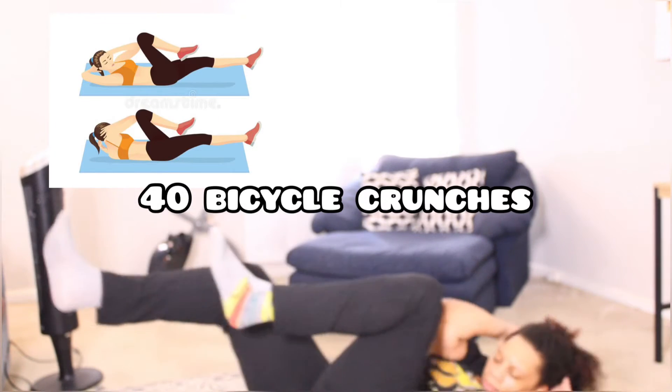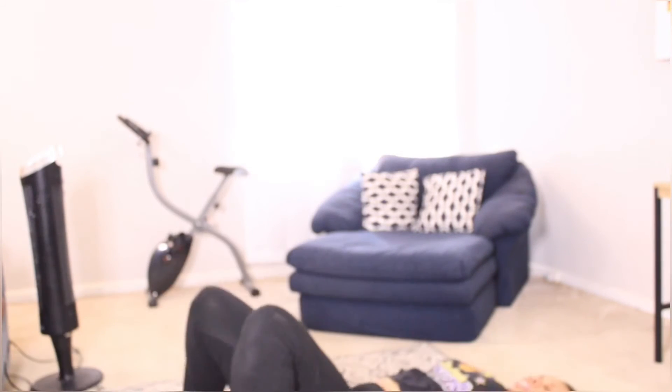The seventh exercise is 40 bicycle crunches. I know I did a video before where I could not do these, so this is an improvement on that. I still don't think they're perfect but it's the best I could do.